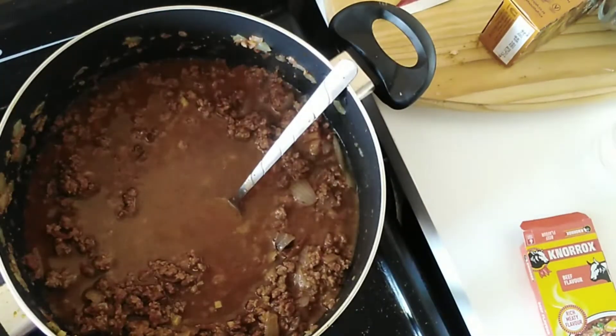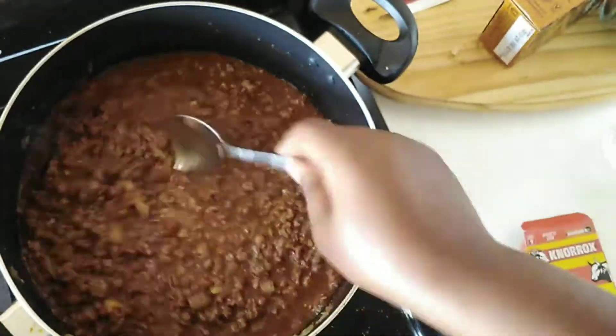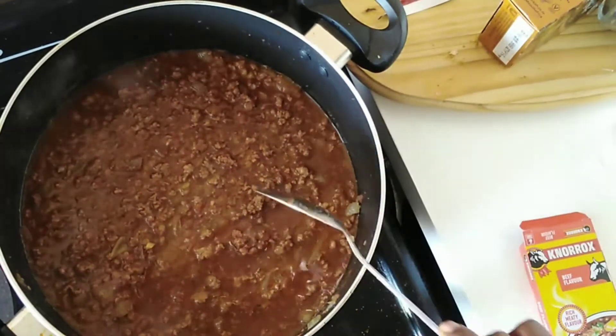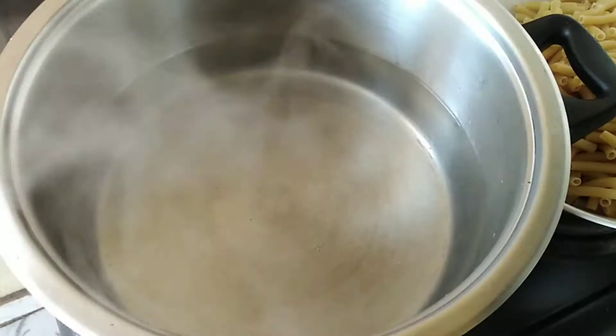You are then going to add a glass of water and then stir, and then leave the meat sauce to cook for about 20 to 25 minutes on medium heat, not high heat, and then we're done with the meat sauce.